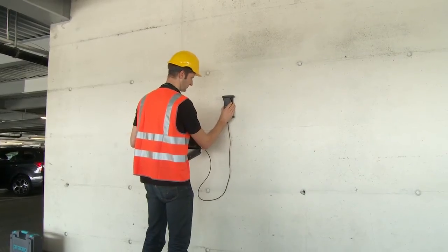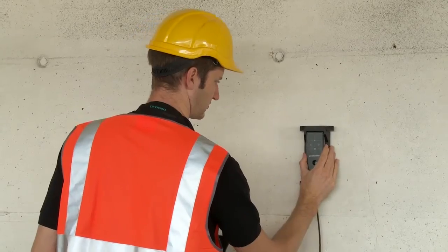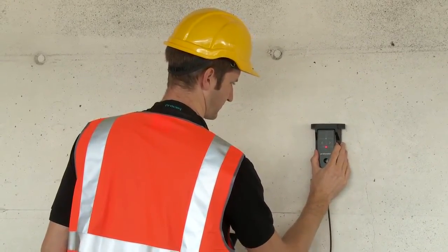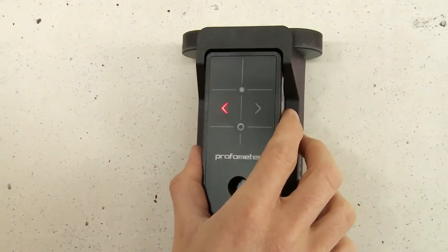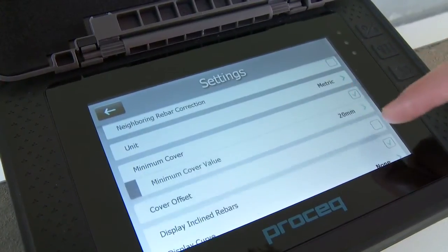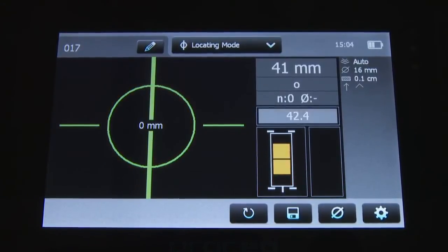Measuring with the ProFormator PM600 could not be easier. Locate the rebar by holding the probe card with the center line parallel to the assumed direction of the rebar to be detected and begin the scan. The red LED of the probe center is lit when the center line is precisely over the rebar. The touchscreen unit supports the user with visual feedback for speed and signal strength.